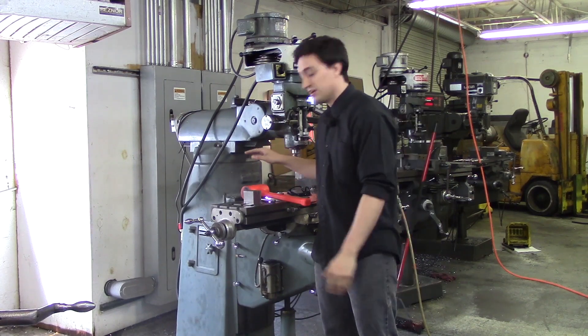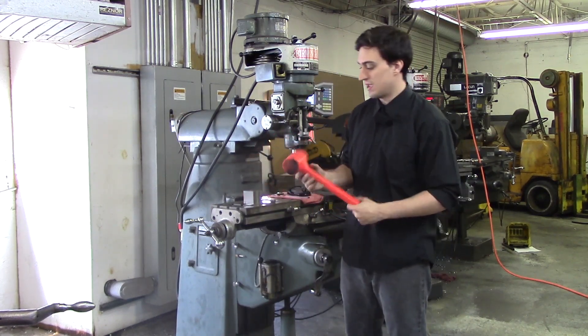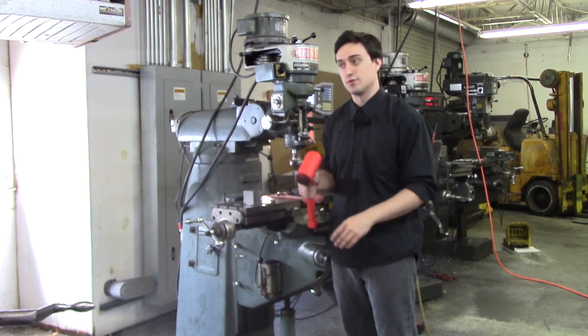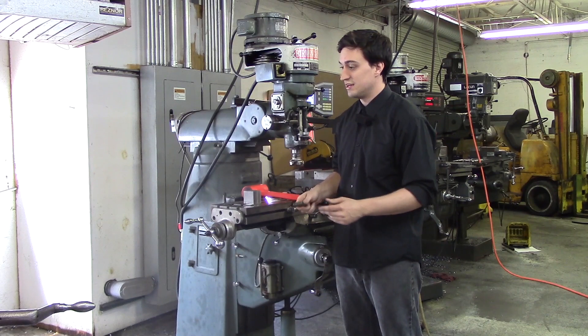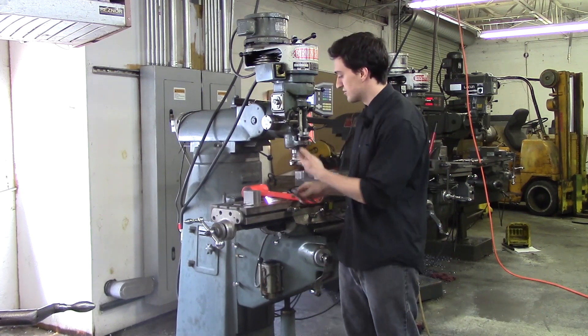Right now I am just going to be telling you some of the things you are going to need. You are going to need a dead blow — make sure it is the one that has sand in it. You don't want the rubber ones that bounce everywhere, and you don't want to use a ball-peen hammer because it can actually dink your part. If you are going to use anything I would suggest a brass hammer, but most of the time I use a dead blow.